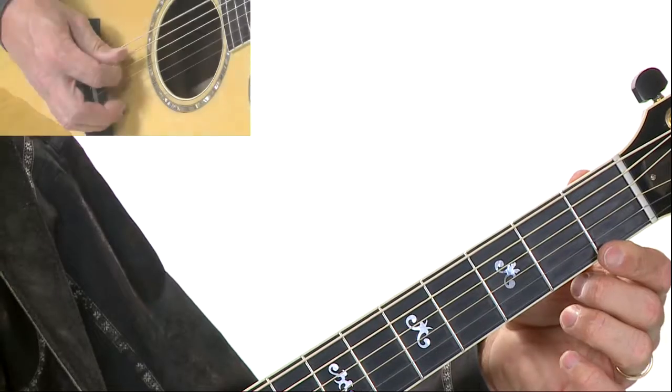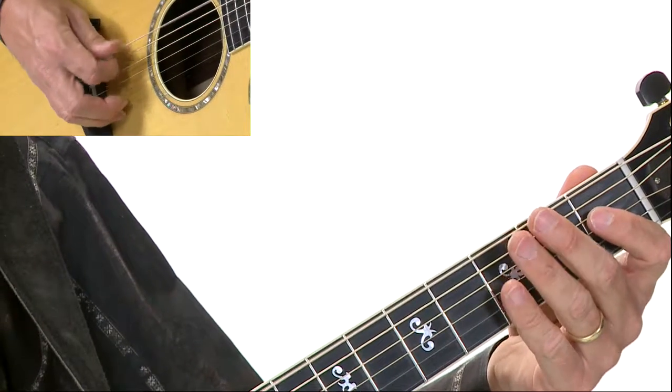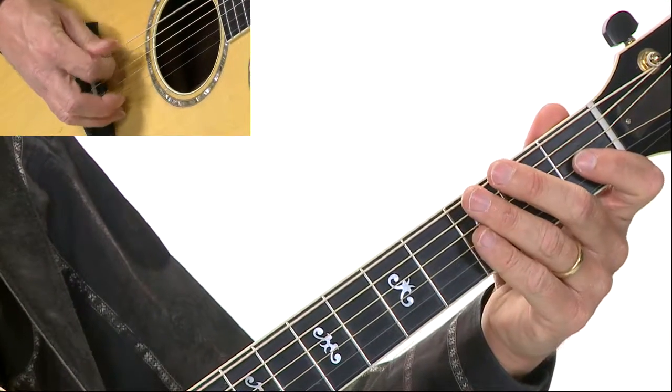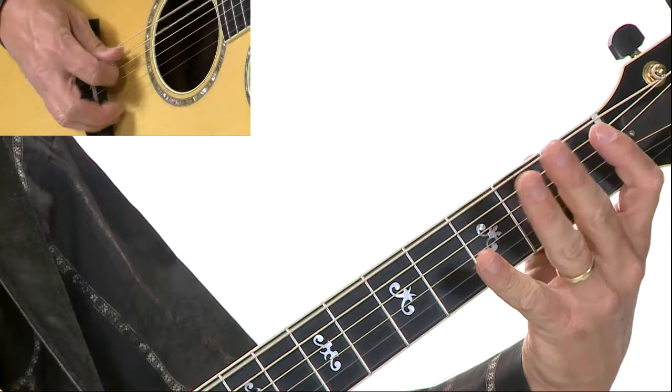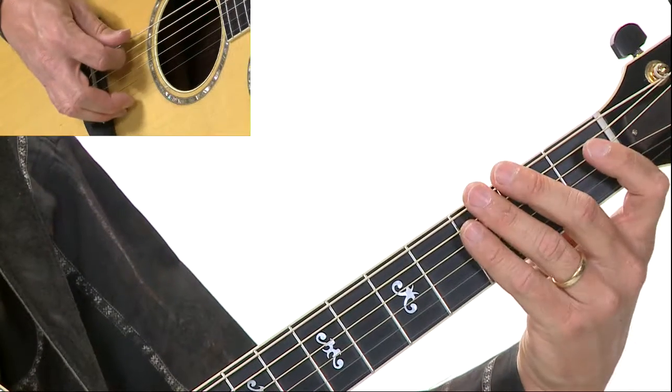Notice what happened on beat four. It's all eighth notes up to beat four, and then beat four is short. The reason we know that is because there's a dot underneath it, and that means staccato, or short. So instead of playing the note long, we're going to play it short. To play the note staccato, I've got to stop the sound somehow — I can use my left or right hand to tap the string to stop the sound, or I can use my right hand and just have the pick or my finger slightly touch the string. Or I can do both.